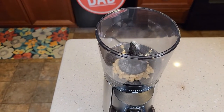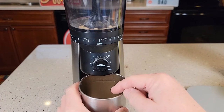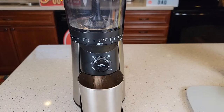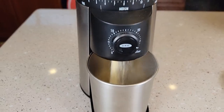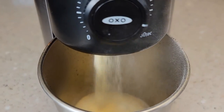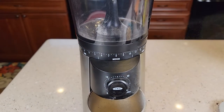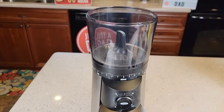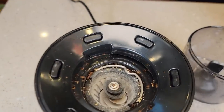Put it back on and put your cleaning material back in. Turn this up to the highest setting. I've got the cover off here just so we can take a look inside, and go ahead and start the grind. You can stop it yourself. It does say it will create a little bit of dust. We're going to wash all this out later.